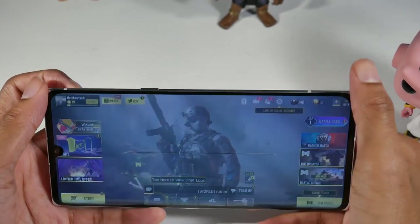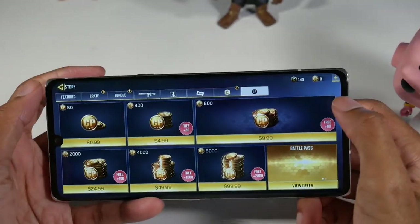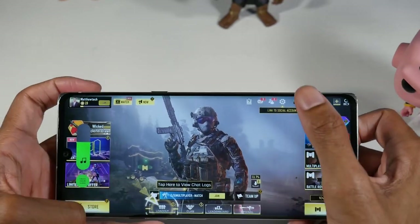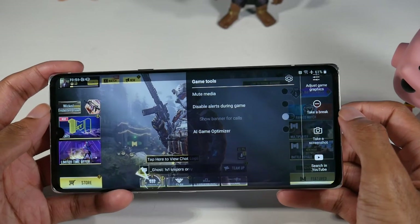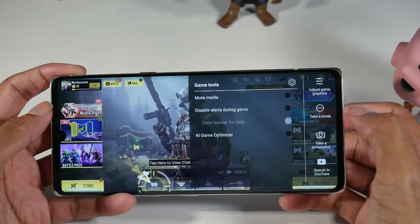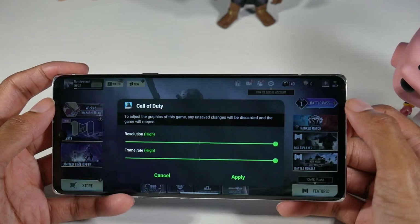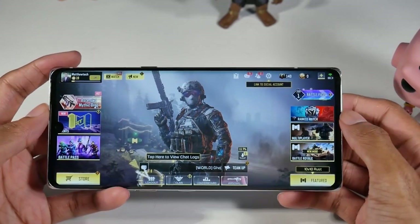Alright guys, today we'll be checking out the full gaming test for the LG Velvet, as requested. Let's get started. One of the first things you'll notice is a little icon on the Velvet — you have a couple of controls: mute media, disable your alerts, AI game optimizer, search on YouTube, take a screenshot, take a break, and you can adjust your graphics and frame rates right from there as well.